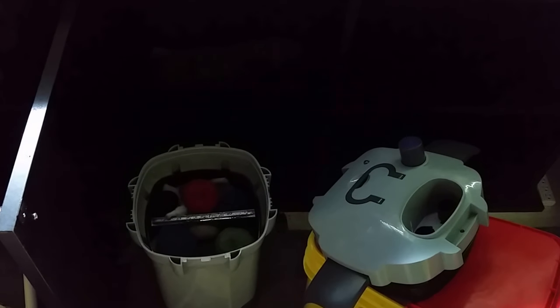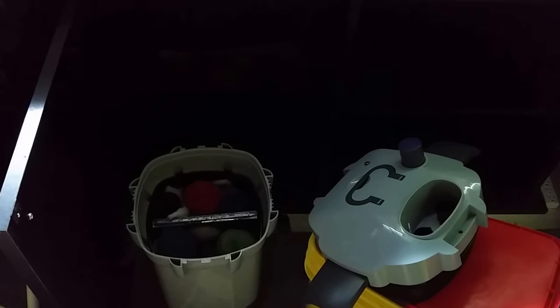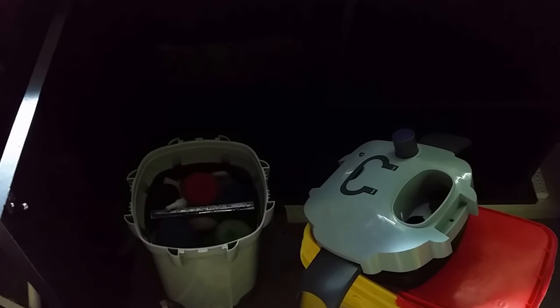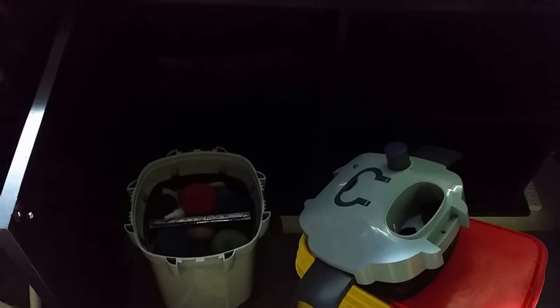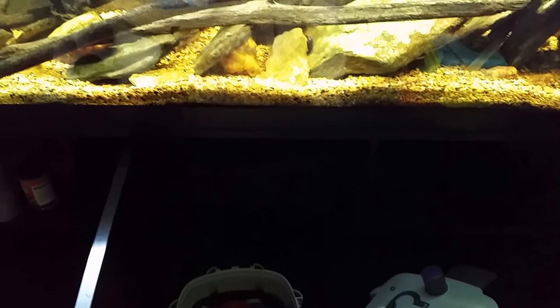One of the things I don't like about the 404b is it does not have a switch to turn the UV light off — it's just on when the filter is on. When you plug the filter in, that UV light comes on and there's no way to turn it off. If you want the UV light off, you actually have to physically disconnect the bulb from the inside.